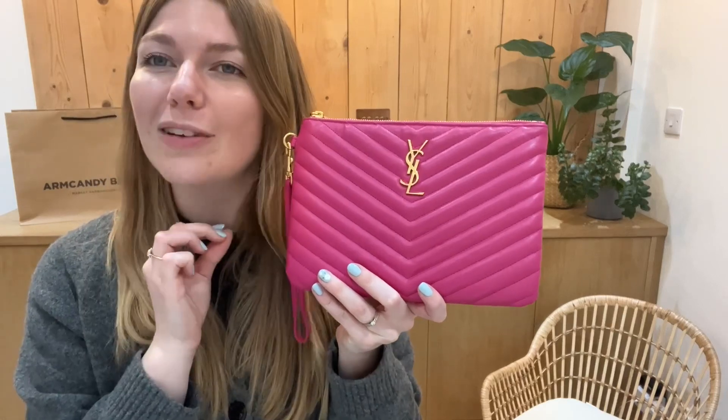I think this would make a really lovely accessory for a wedding. I might just need a wedding to go to to wear it. But yeah, we'll see you soon with some more Arm Candy. Check this out on our website.